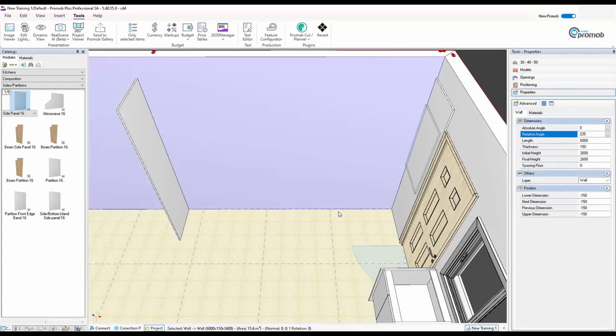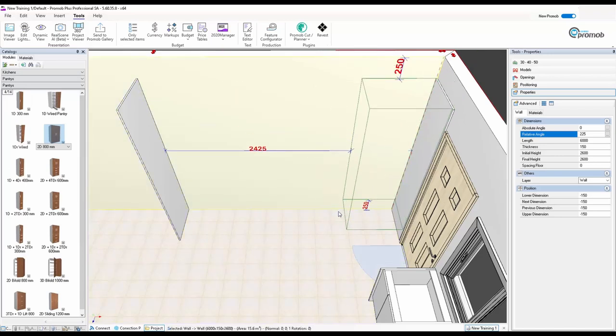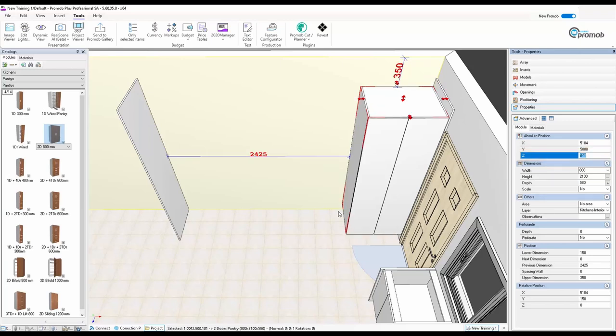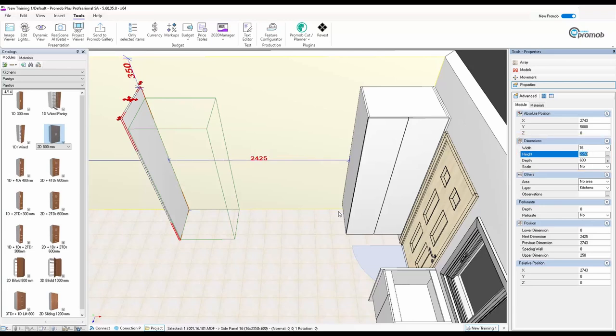Now I'm going to go back to Pantries and take a two-door 800 unit, drag it in and place it on the floor. It's currently 250 off the floor — it tells me on the Z axis as well — so I'm going to make that 150. It's telling me I'm 100 too tall, so I can bring the side panels down by typing minus 100 and Enter. I'll do the same with the second one so they all match up.